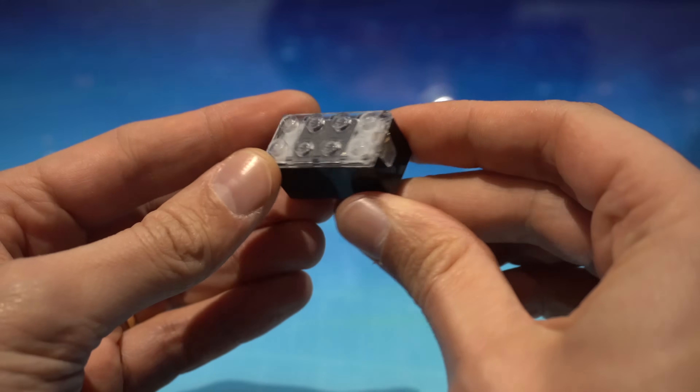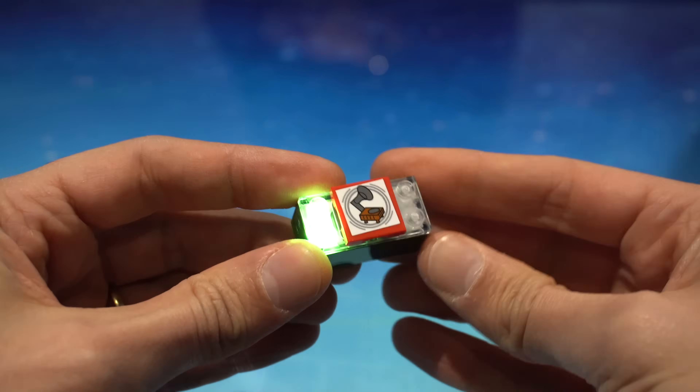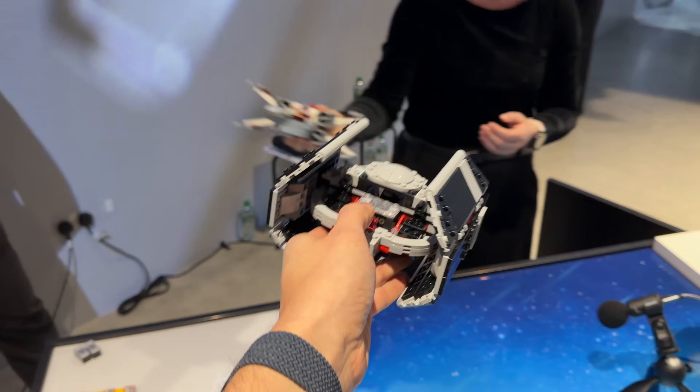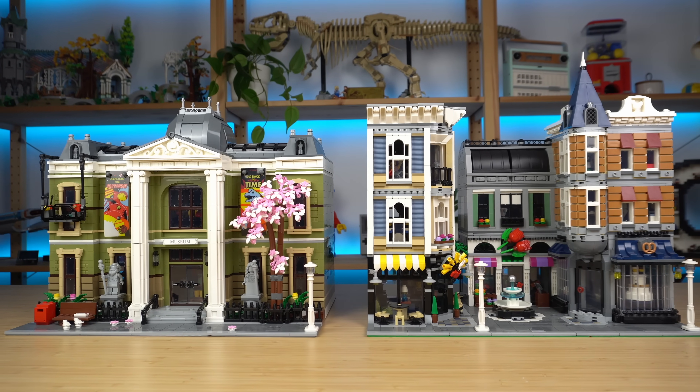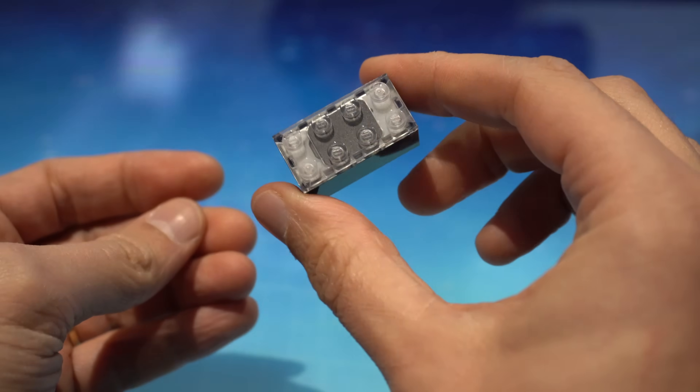For starters, to activate the bricks you need to shake them. There's no power button you can press on and off — you physically need to shake them for things to happen. Which for smaller builds and ships should be fairly simple, provided you're building them sturdy enough. But for buildings, large-scale dioramas and city settings, that's simply not an option, which kind of sucks.